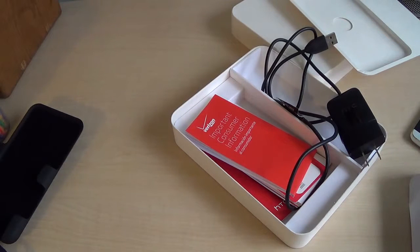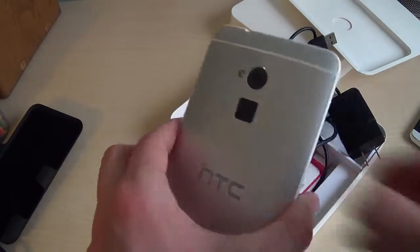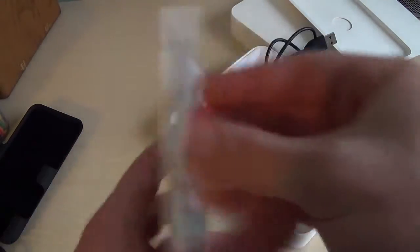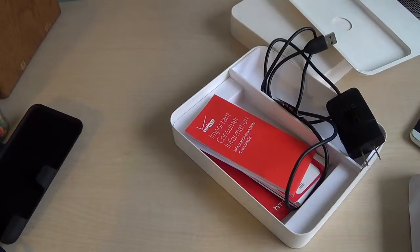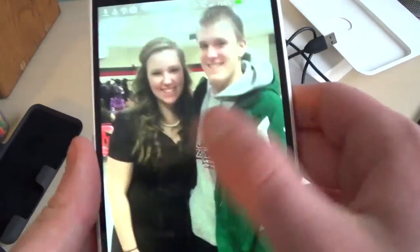I'll just finish setup here. I figured out the back cover — I just had to slide it a little bit to the left, and everything popped into place. So we're all popped into place here. Let's take a look at this behemoth device as it finishes setup. There's a tutorial but I already know how to do that, so we're good.